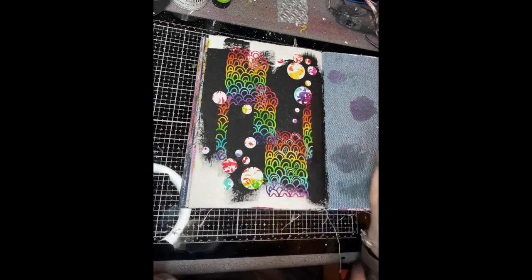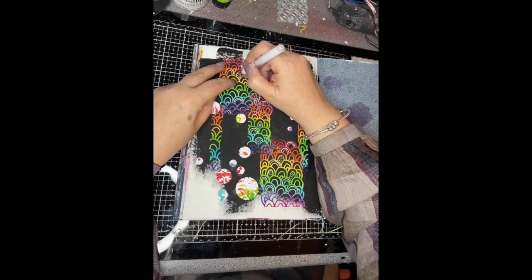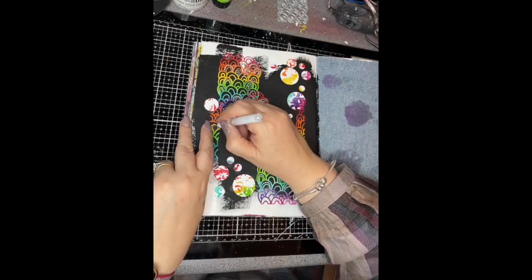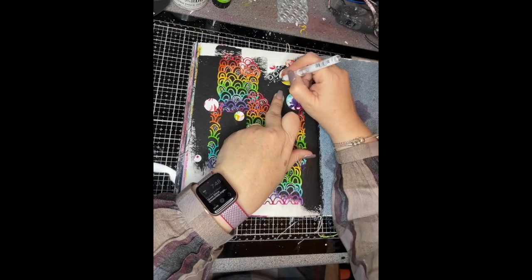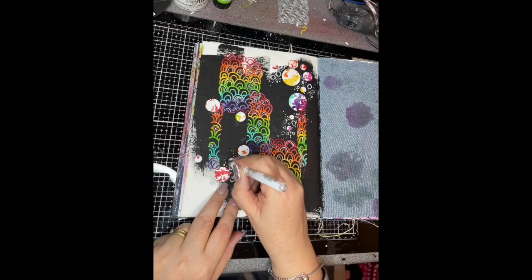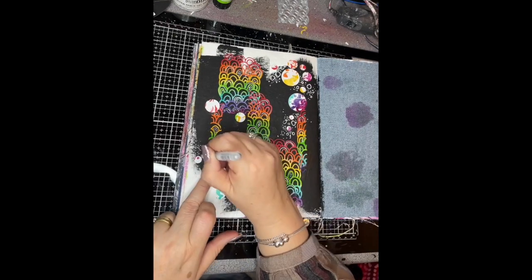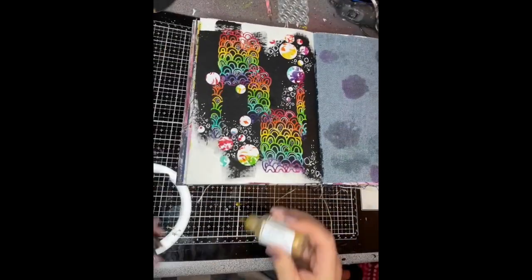This was a really fun page to do because I was just playing — I wasn't really trying to create a final image, just having fun with the colours, shapes and pattern. Then I'm going in with the Signo Uni-ball and adding some doodling, dots and marks onto the page, which helps break up the blackness of the background. It's starting to come together.